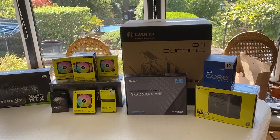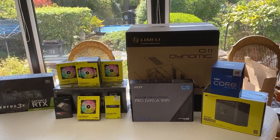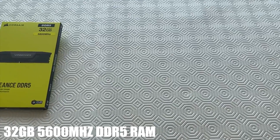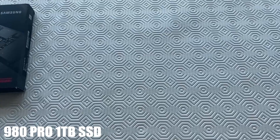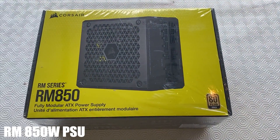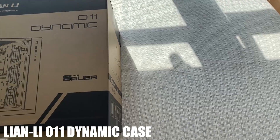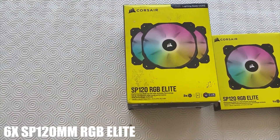Welcome! Today we are going to be building the ultimate gaming PC of 2022. We have some incredible equipment here and we're going to be building the PC step by step. We have a magical build today with all these beautiful components. Here's what we're using: MSI Pro Z690A Wi-Fi motherboard, 32 gigabytes of DDR5 5600 MHz RAM, MSI's Ventus RTX 3080 Ti graphics card, Samsung 980 Pro M.2 SSD, Corsair RM850 watt PSU, Intel i9-12900K processor, Lian Li O11 Dynamic case, six RGB SP120 Elite Corsair fans.